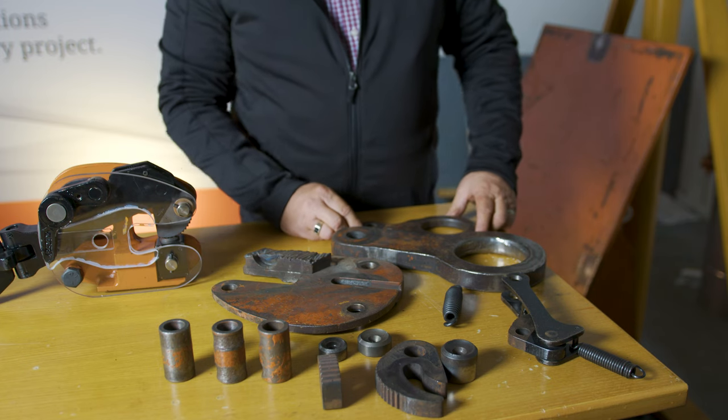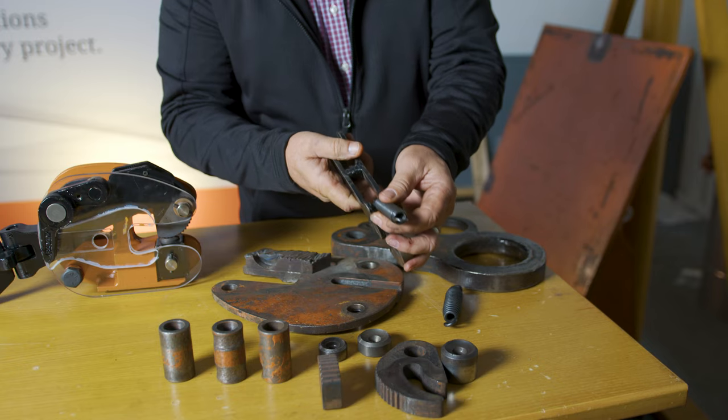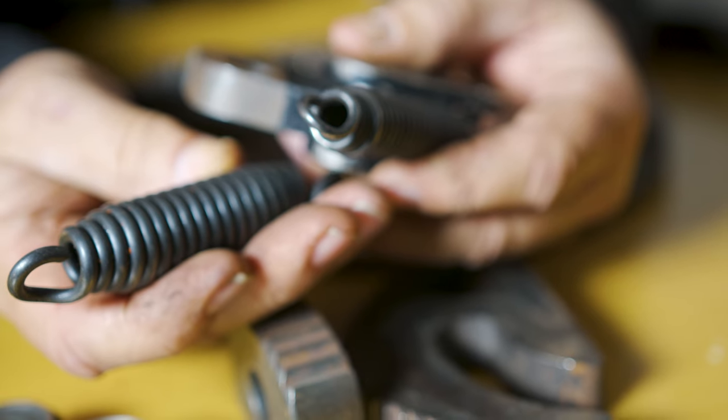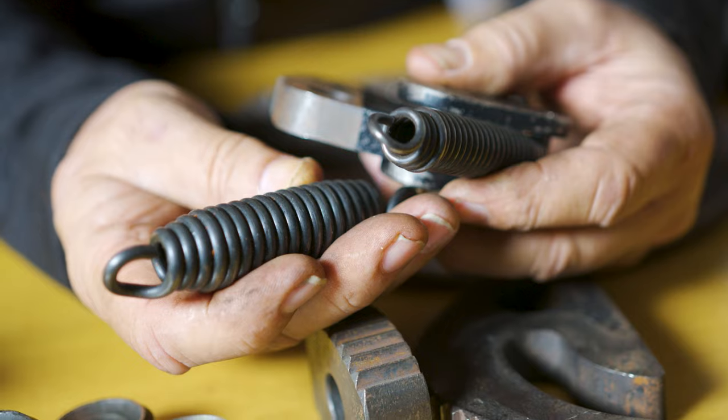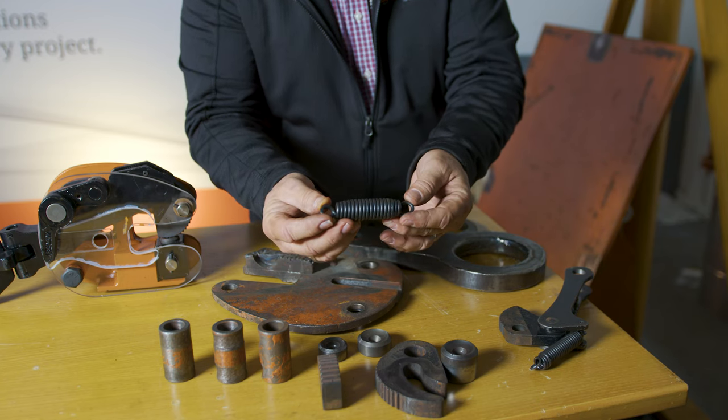Sometimes operators will use a screwdriver to try to open the clamp. When they do that, they unknowingly damage the spring. This spring has been damaged by the use of a screwdriver, as compared to what a good spring should look like — nice and smooth, no discontinuities, no gouges, all intact and uniform.